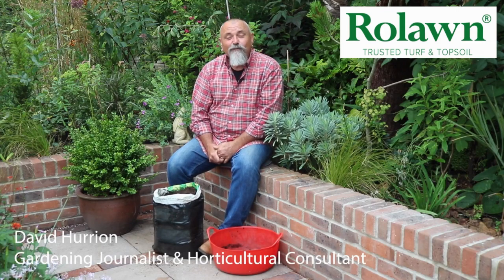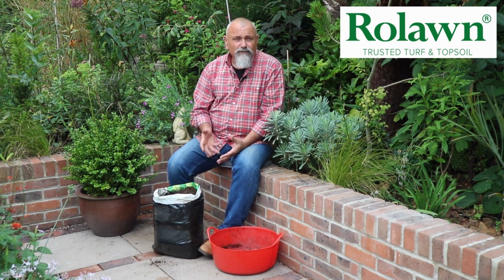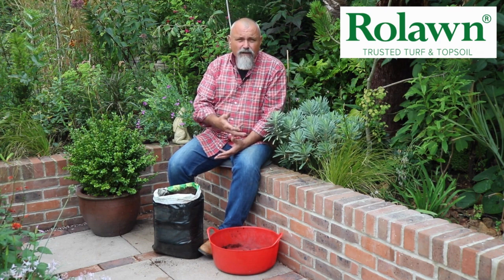Hello there, my name is David Hurrian and we're going to talk about choosing the right topsoil if you're going to create beds and borders. Now if you've got some pre-existing soil in your garden then it shouldn't really be too much of an issue — there's nothing wrong in using the soil that you already have to create good quality soil for growing plants in. But the trouble comes when you've got a new garden which might have lots of rubble in it, like a new garden on a new housing estate for example.